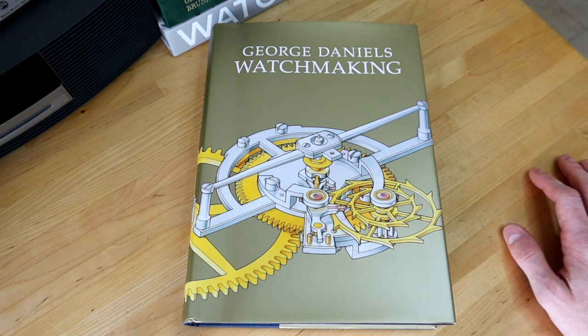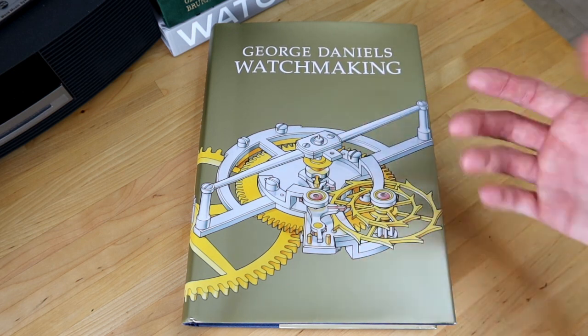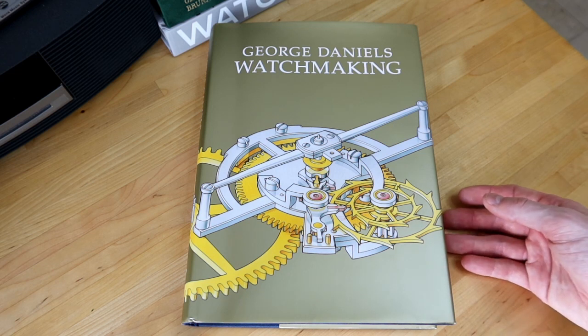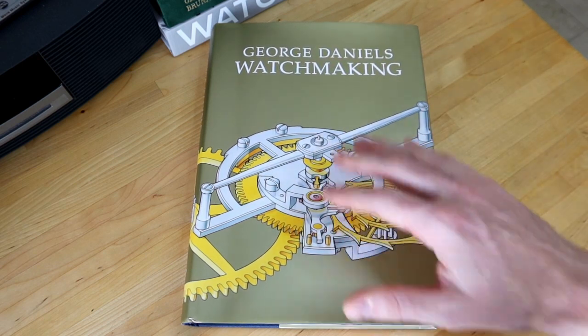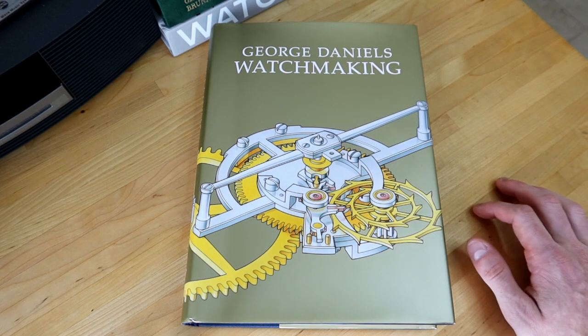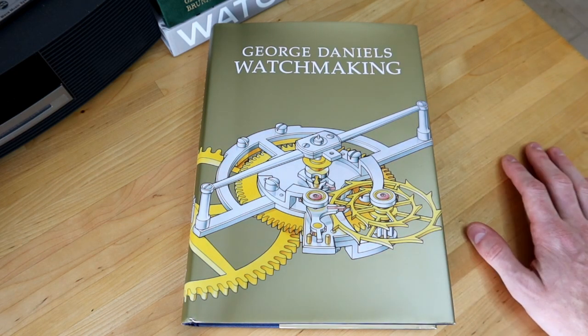It's a good reference to have if you're interested in watches, watchmaking, and the engineering behind it. I know I sort of flipped through it, but I hope you enjoyed hearing my thoughts and seeing the different sections of this book. I'll put a link in our article if you're interested in checking it out. If you want to build up your library of watch-related books, this is a great one to include. With that said, I'll flip perspective so we can close out the video.